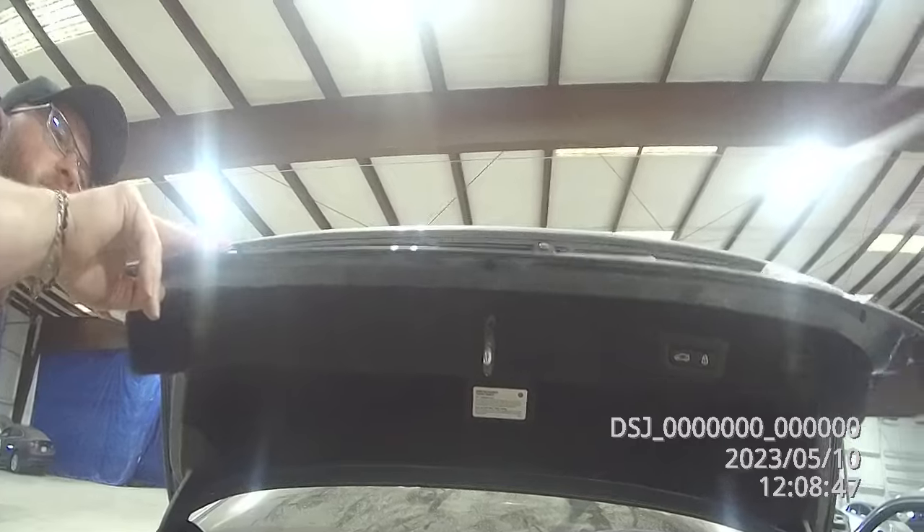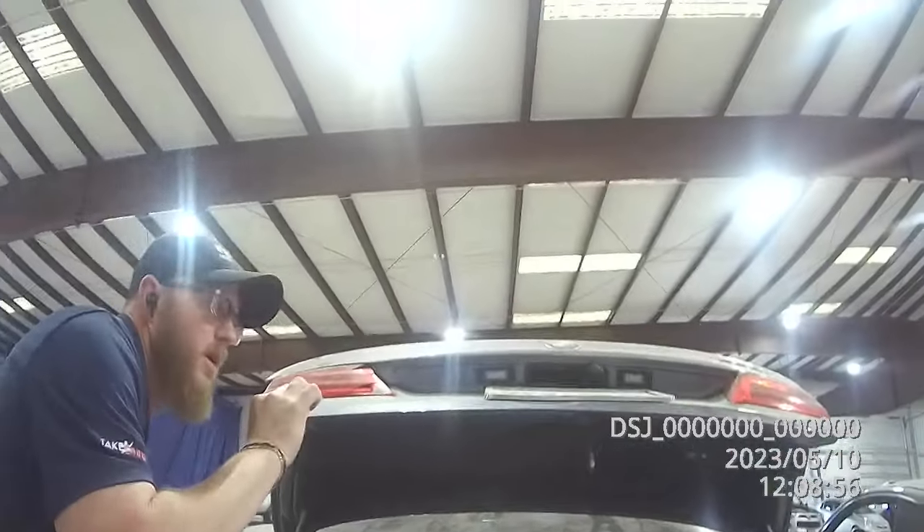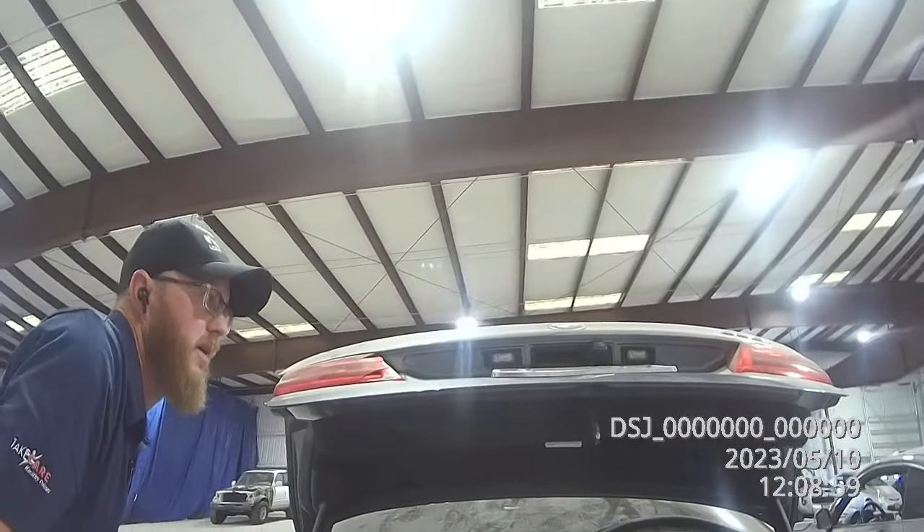They can sit here all day long with whatever tools they've got — it's very little room. The aluminum tools don't matter. It's about access. There's no access. They can sit here for half a day and try to glue pull it, but you're definitely not gonna be able to do it for two hours of body time.